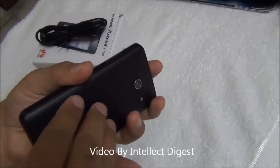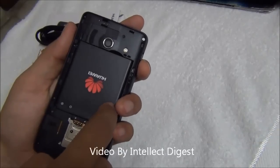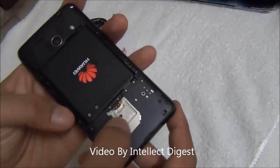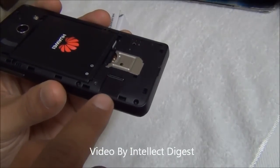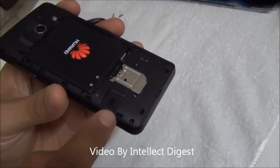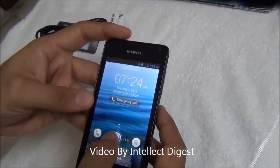Let me open the back flap and show you the internals. There is a 1730 mAh battery which should last for at least one full day of usage. The rated talk time is 5 hours on 3G. There is a SIM card slot and a micro SD card slot, with which you can increase the memory by up to a further 32 GB. The internal memory of the Huawei Ascend Y300 is 4 GB. It is a single SIM phone and does not come with the dual SIM option.